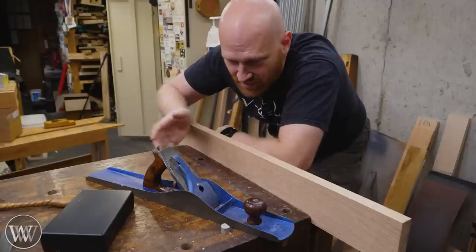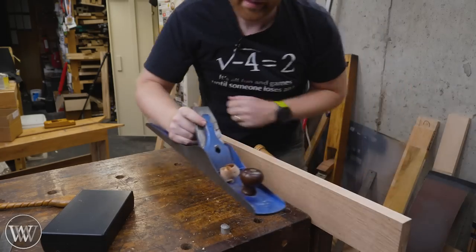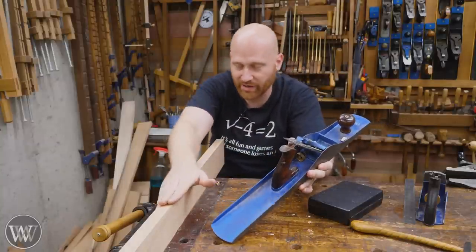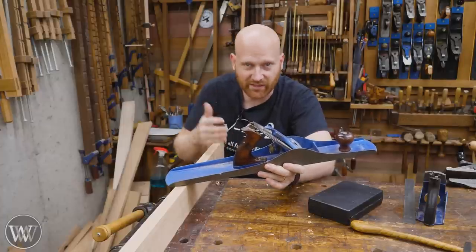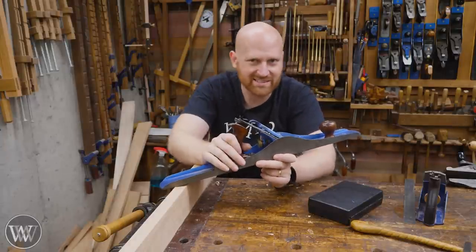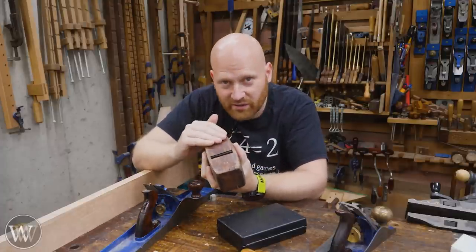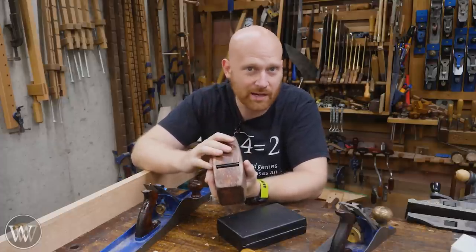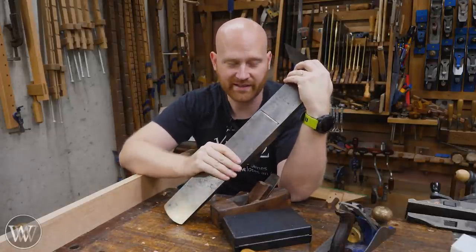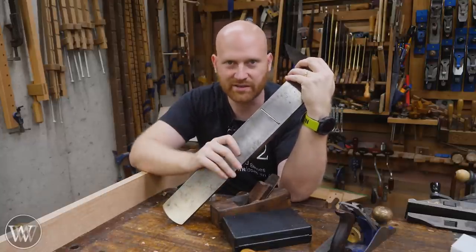Honestly, I don't think I've checked flatness on most any of my planes other than a few that need to be that way. My stance on the subject is that if a plane does what it's supposed to do and gives you the shaving it's supposed to give you, then it's flat enough. If the plane is not performing the way I want — I'm getting curvature, not getting a true and flat surface, not getting a consistent shaving, or it's bouncing around — then I might go check it for being flat. With metal planes it doesn't happen very often. Once I know a plane is working the way I need it to, I don't even think about checking it for flat for ten years or more.